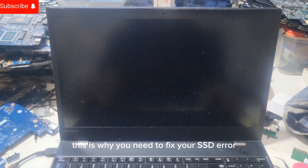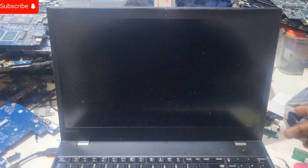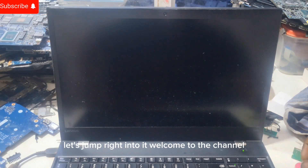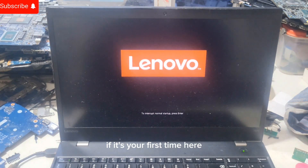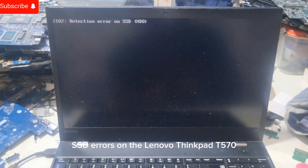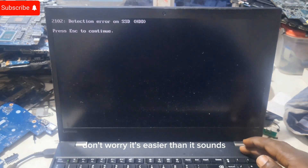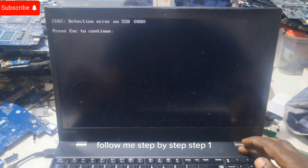This is why you need to fix your SSD error on the Lenovo ThinkPad T570. Welcome to the channel. If it's your first time here, don't forget to subscribe, like and share. Today we're tackling a common problem: SSD errors on the Lenovo ThinkPad T570. Don't worry, it's easier than it sounds. Follow me step by step.